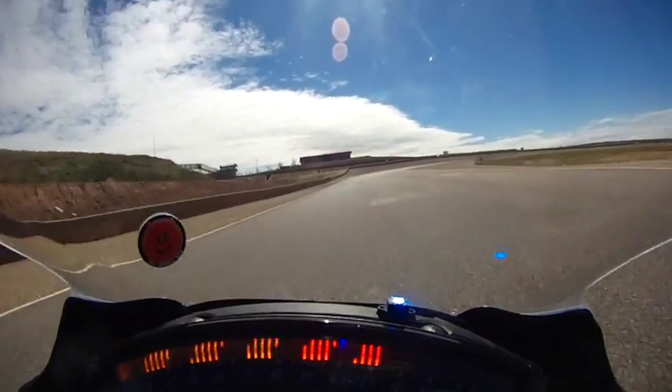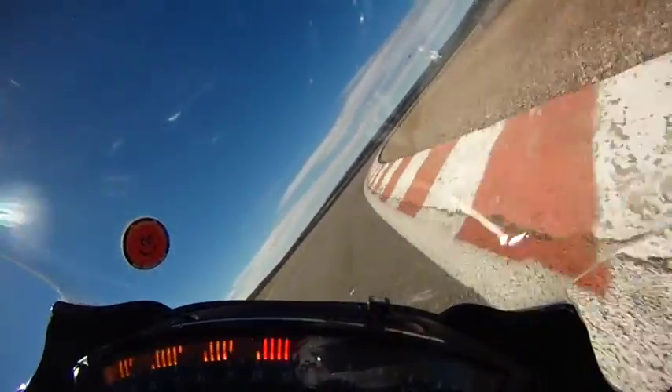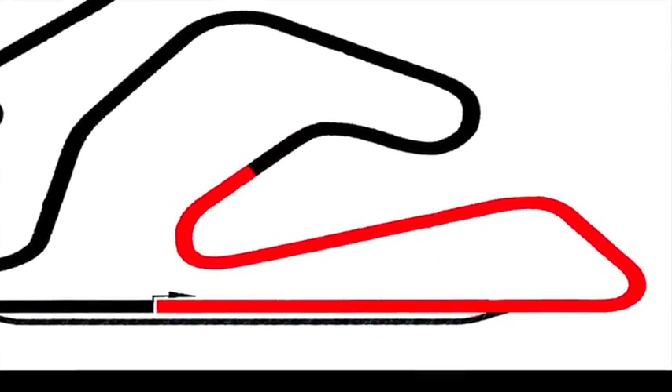You have a good view of most of the corners on the approach, but some of them are more than 90 degrees in radius with a late apex, so let's see it at normal speed first.